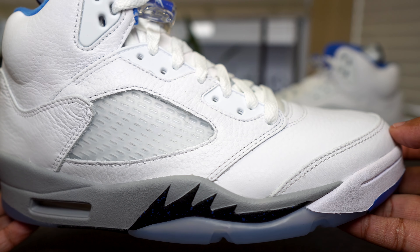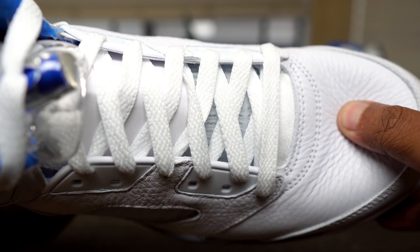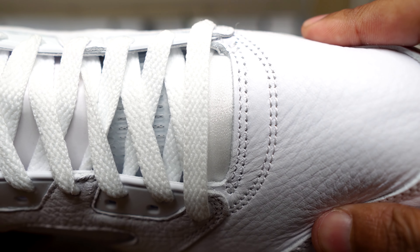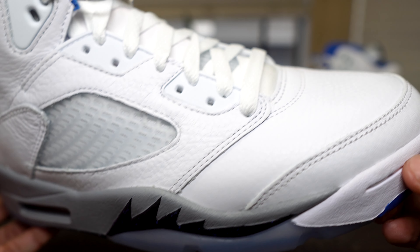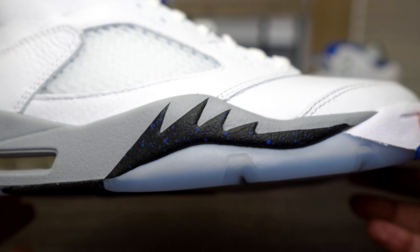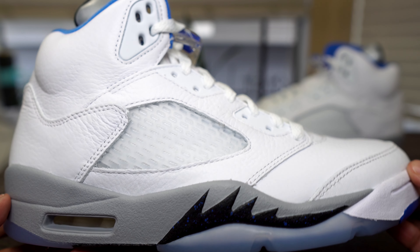I keep telling myself I'm gonna stop buying fives but I just keep buying them. They've been releasing some dope fives — I've already missed one of them, but I wanted to make sure I got the Stealth Fives. The Raging Bull Fives dropped today actually — I'm late with this review — but I got the Raging Bull Fives on the way, so I'll have that video for you soon.